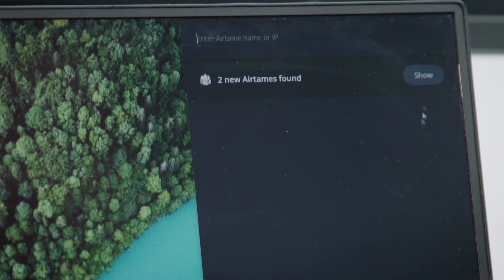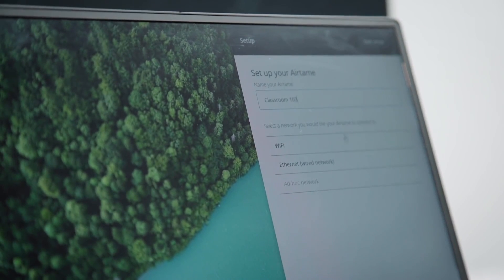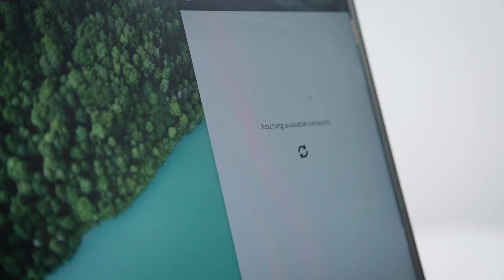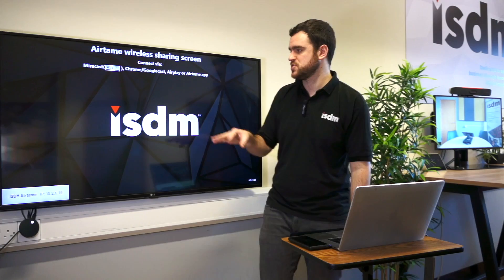Really simple on the setup — out of the box you bring it up on screen. It's got a little SSID which you connect to. You can put all the settings in, put the network settings, and then it just configures. And usually what you do is register it to the Airtame cloud as well, which I'll show you in a moment.